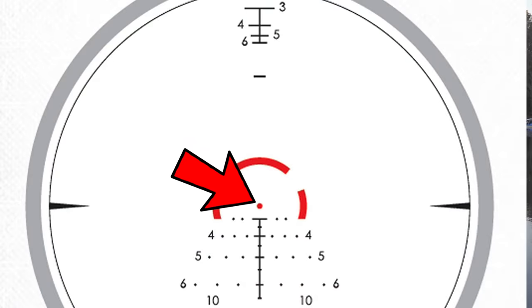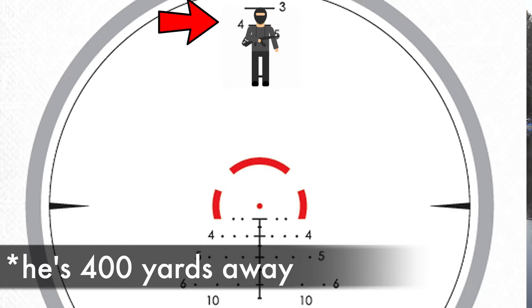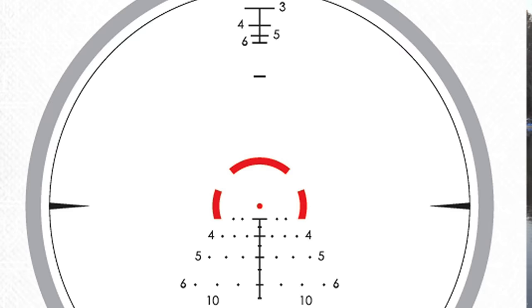Now onto the reticle — the BDC3 is very different from the original Strike Eagle reticle, which I did not like at all. Right in the center it has a 1 MOA dot for a precise zero. The scope is designed to be zeroed at 50 yards for the BDC to work. Going down, the first hash mark is a 300-yard hold, then 400, 500, and 600. There are sub-hash marks in between for 50-yard increments. You can also auto-range by placing a person's shoulder at the top of the reticle to estimate distance. When illuminated, only the 16 MOA ring is lit up.